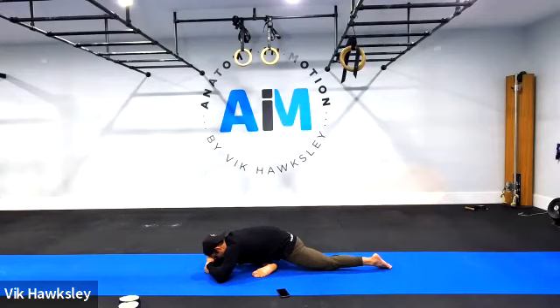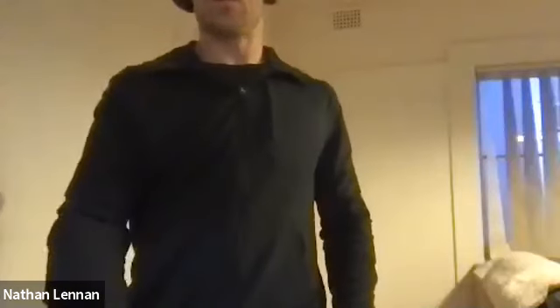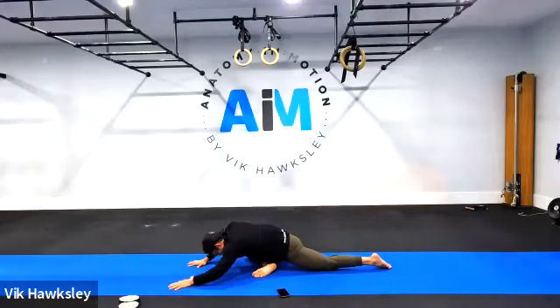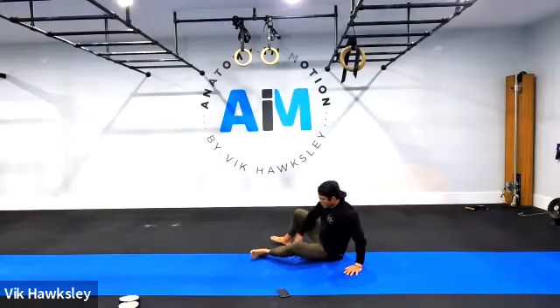If your spine is softening, simply walk your hands out in front and maybe bring the forehead down to the ground. Five, four, three, two, one — slowly walk your hands back, posture up, and come out of it. No one should be launching themselves out.